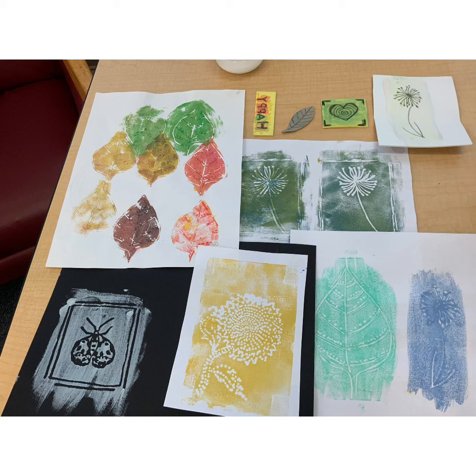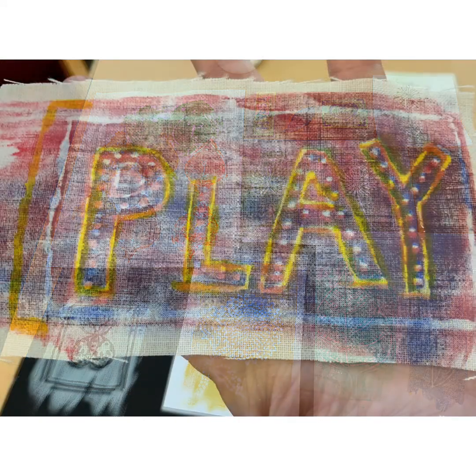I love this craft because there's so much experimenting you can do — with different colored paints, different thicknesses of paints, different colored paper — and you can use the stamps over and over again. Just play and have fun with it.